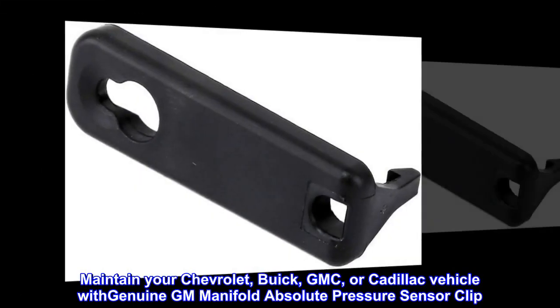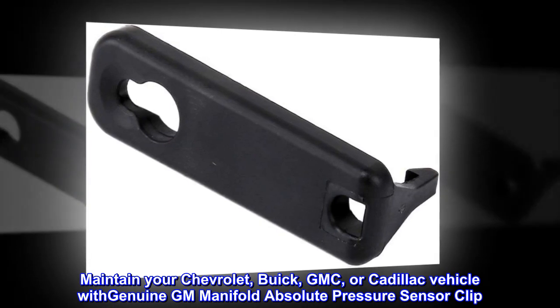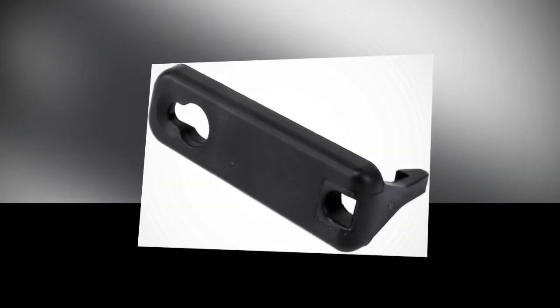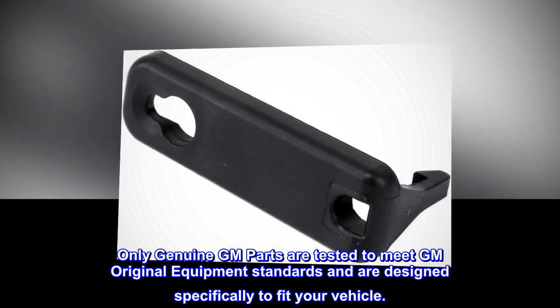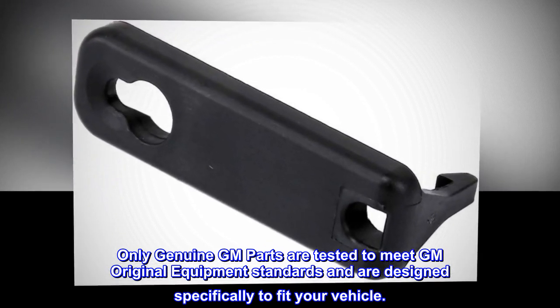Maintain your Chevrolet, Buick, GMC, or Cadillac vehicle with Genuine GM Manifold Absolute Pressure Sensor Clip. Only Genuine GM Parts are tested to meet GM Original Equipment Standards and are designed specifically to fit your vehicle.